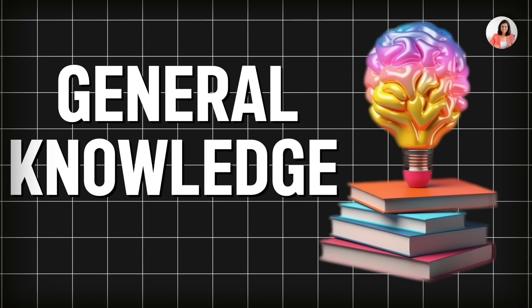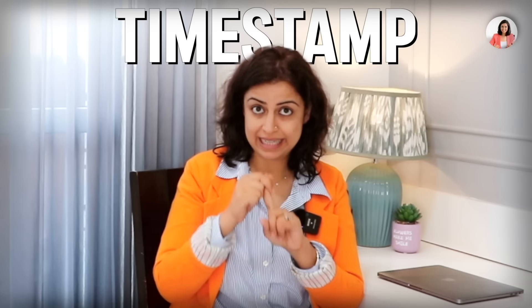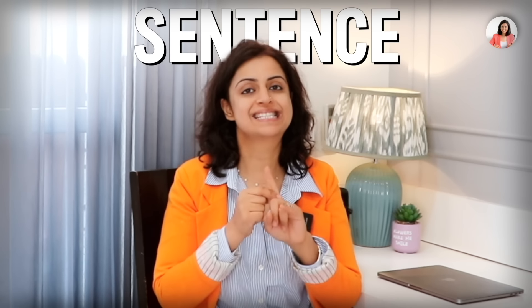We will learn some new things with each video. I would like to add more general knowledge into the video so that when you are watching, you will gain something out of it. I will introduce you to two words, and you have to note: Number 1, write the timing. Number 2, write the meaning. Number 3, use it in a sentence.